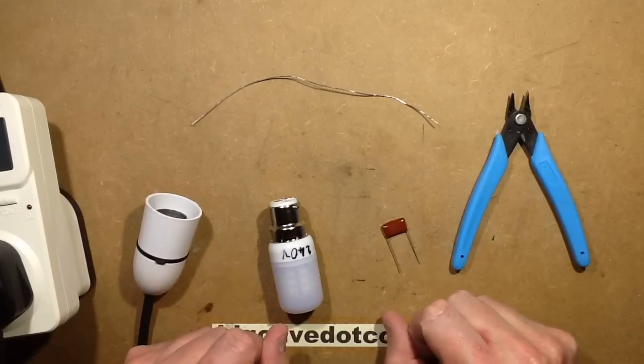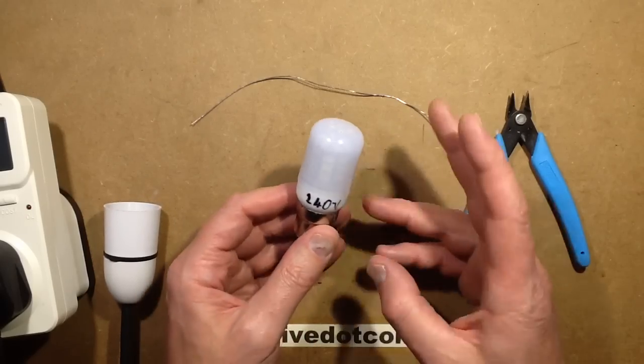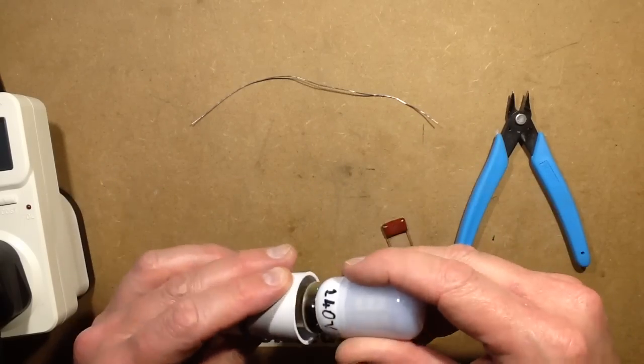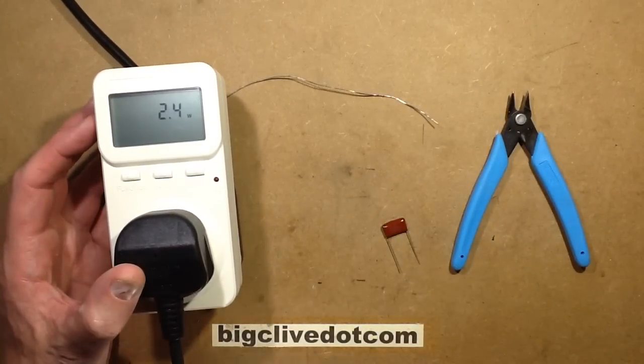Let's do a random little modification. This is a lamp I was looking at recently — it was one of three with different voltages, but this is the 2004 volt one. When I put it into the power meter — I'll just take it off camera because it is a bit shimmery — it shows 2.4 watts.